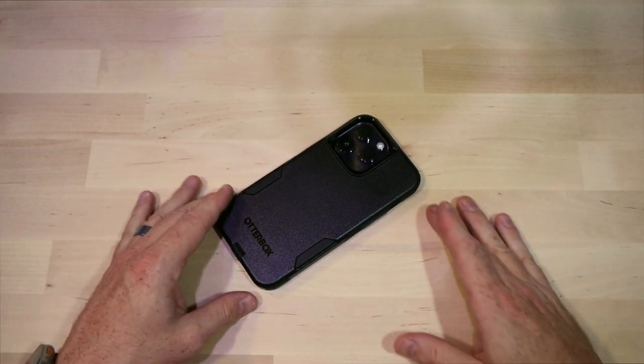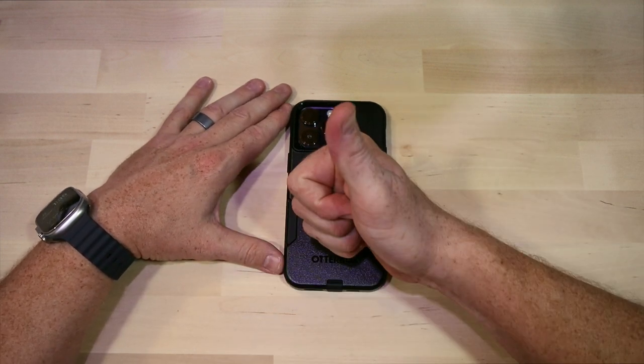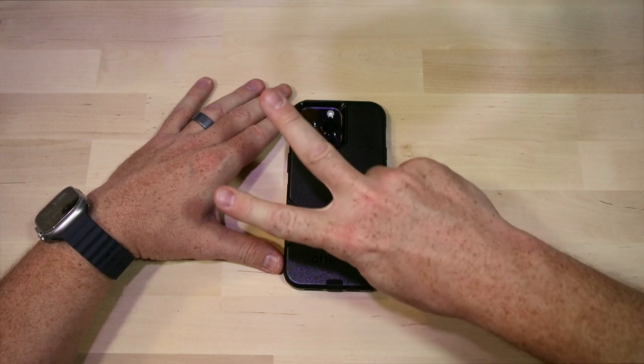Thanks for checking out this video with me today. We looked at the Commuter case from OtterBox. If you liked this video, hit the thumbs up; if not, a thumbs down works as well. And as always, I appreciate the subscription. Peace.